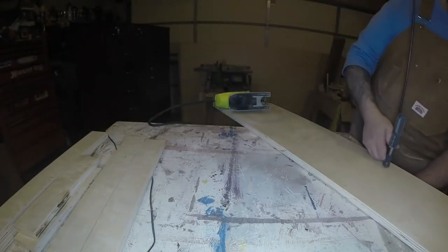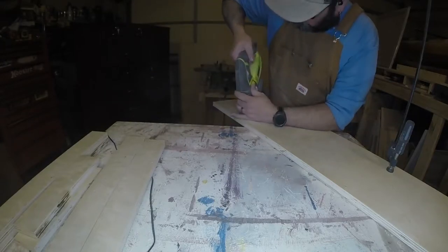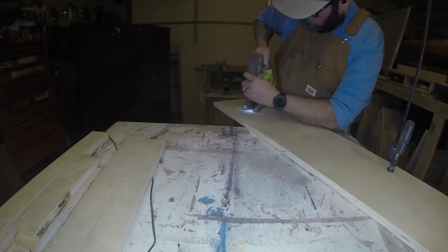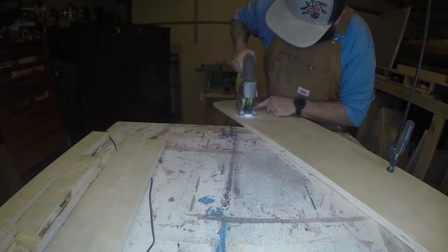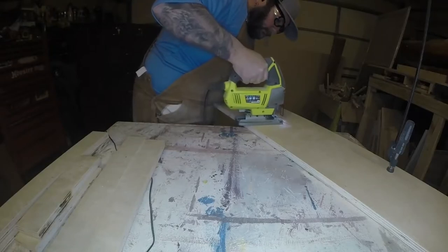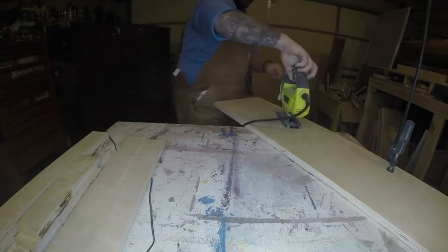I'm going to use the jigsaw to cut out this hole. I do plan on buying one of those six-inch hole saws because I plan on building some full-size cornhole boards pretty soon — it'll just be a lot easier. But in a pinch, we'll do a plunge cut with the jigsaw using a scroll blade. Anything I happen to mention in my videos, I have no affiliation with — it's just stuff I've found that works really well over time.